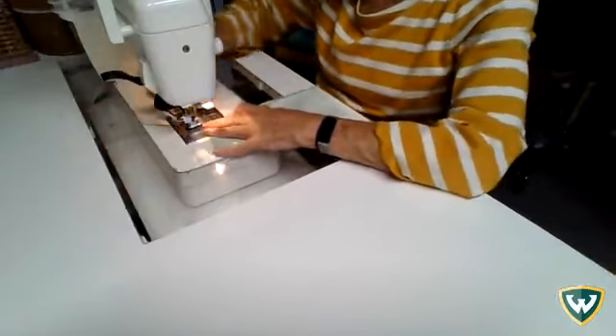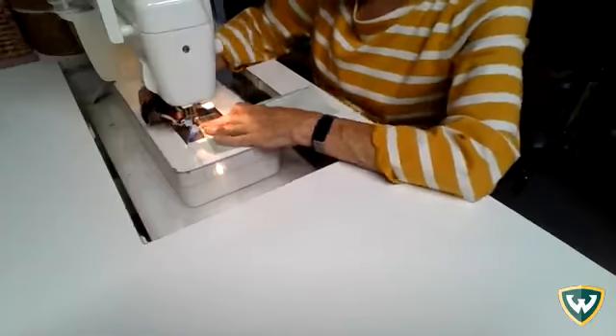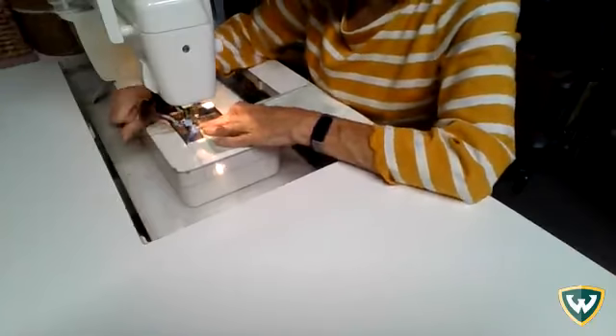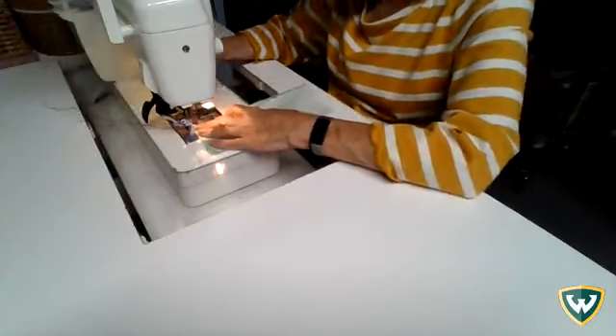You would use this on the inside of something where the seams might show — like if you did a little jacket and you wanted it to look nice on the inside, you might do this sort of seam treatment.